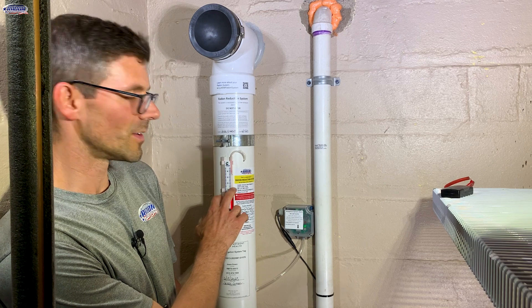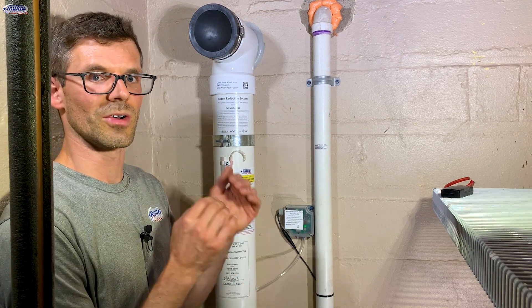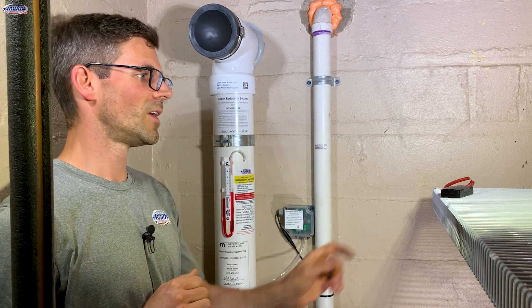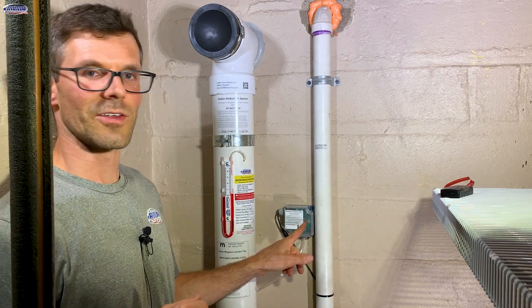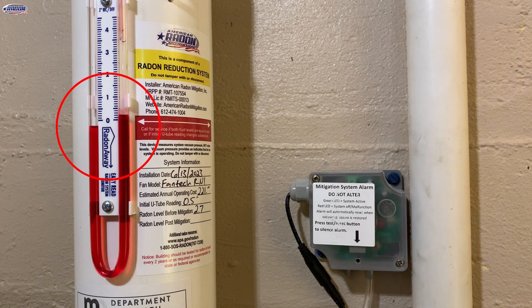You should also see a different pressure on your manometer, meaning the fluid levels are not equal at zero. So if I shut off this Radon System, we've lost pressure, the alarm starts to beep, and the red LED light flashes.